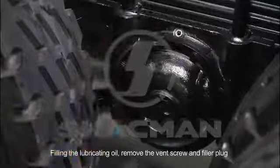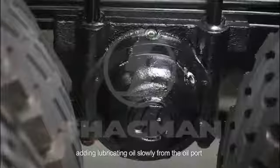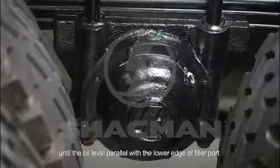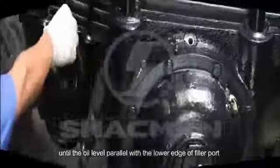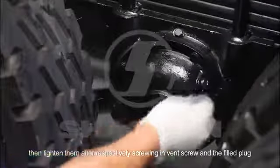Filling the lubricating oil: remove the vent screw and filler plug, then add lubricating oil slowly from the oil port until the oil level is parallel with the lower edge of the filler port. Then tighten them after respectively screwing in the vent screw and the filler plug.